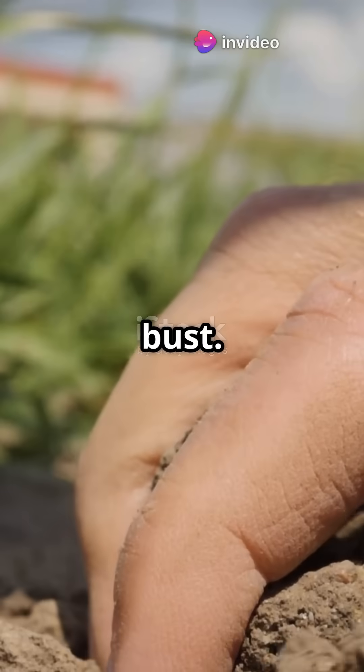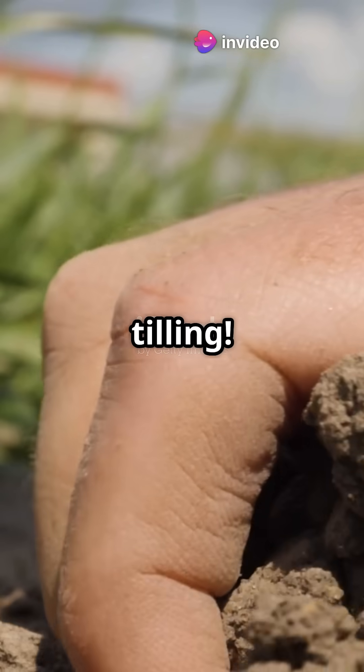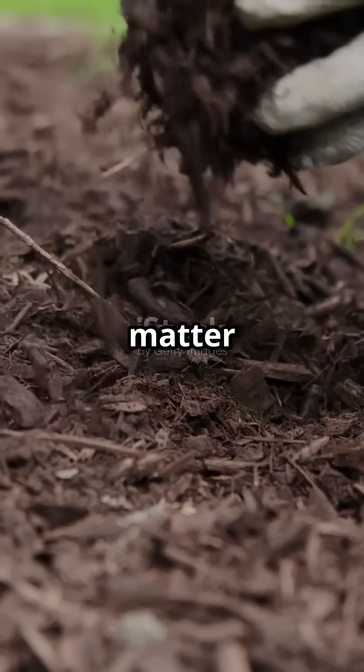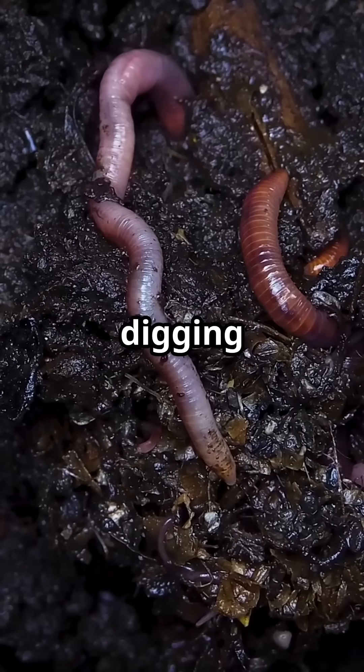If your soil looks like dust, you're in for a bust. Let's fix that. Forget the tilling — it shreds fungal networks that help plants absorb nutrients. Instead, use a broad fork or just layer organic matter on top. Let microbes and worms do the digging for you.